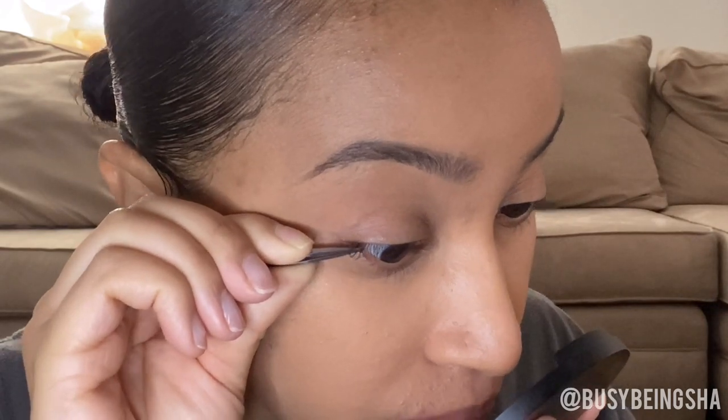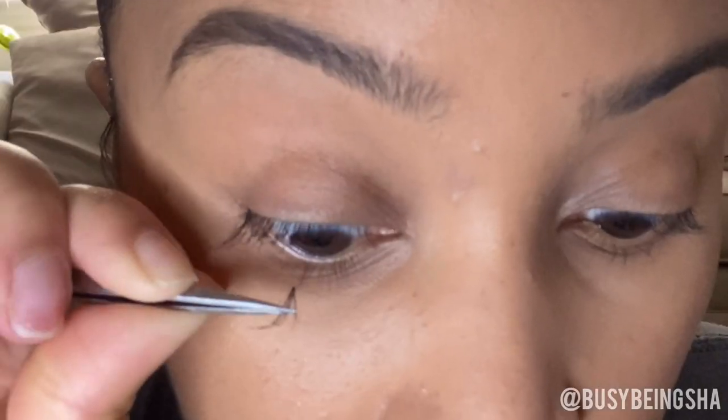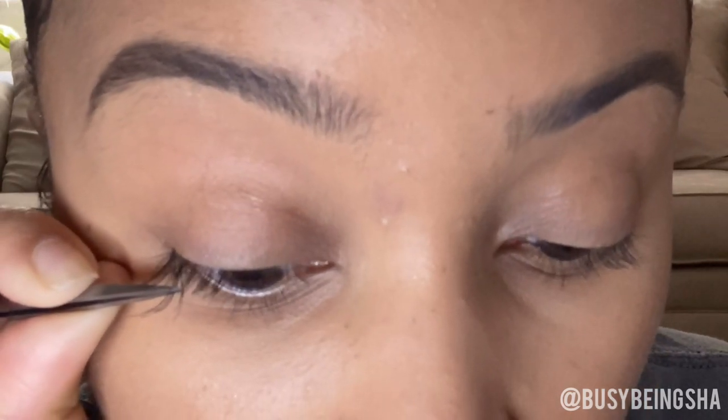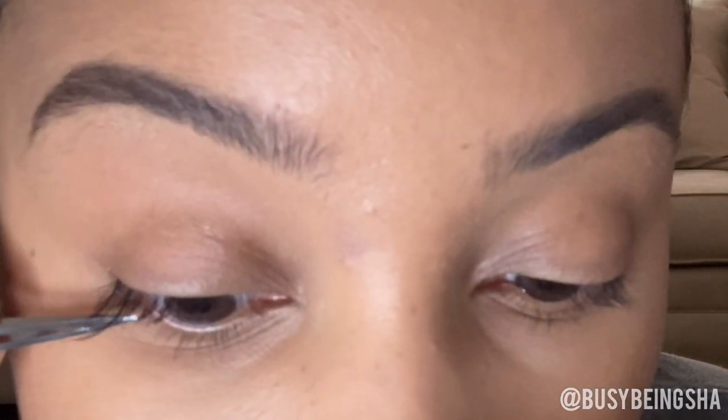I'm going right underneath my lash line on the outer corner and just pressing it up. When placing the lashes I'm going to space them out quite a bit first and then go back and fill in the sparse areas. I'm placing them under my lash line — under my lashes — as opposed to on top like you would a strip lash. It's okay if you blink once it's on there; I just press it up a little bit, but not too much.